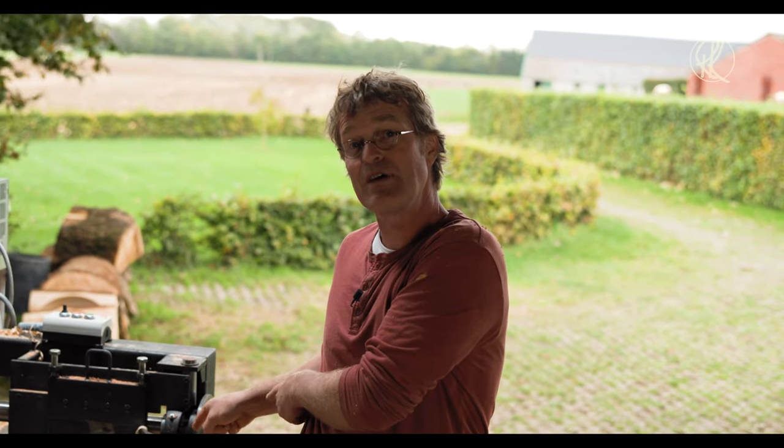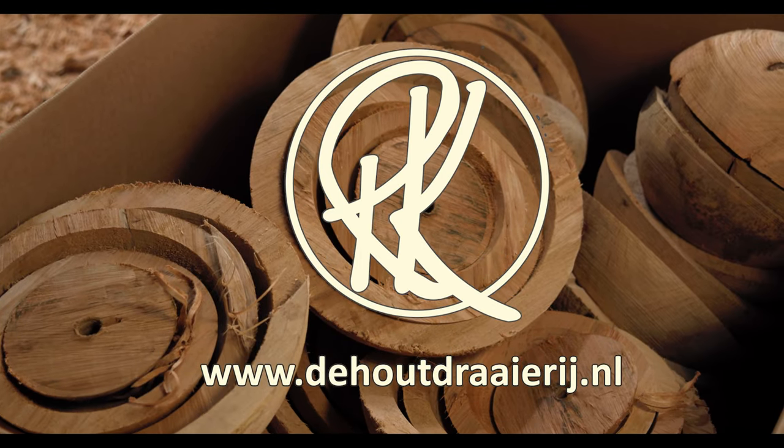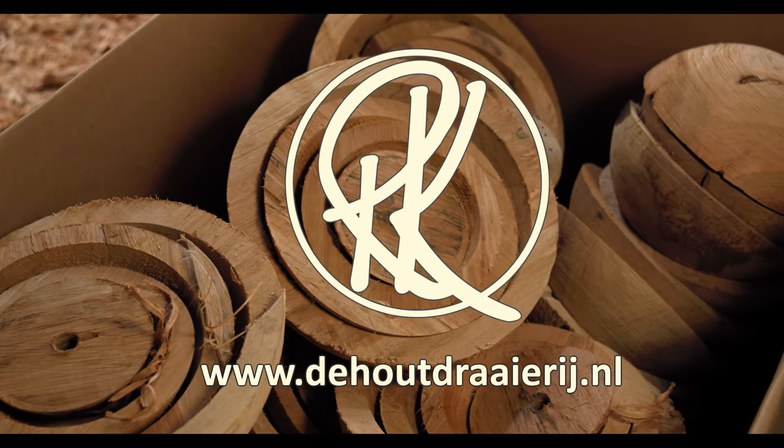Subscribe to my channel if you would like to have every now and then a woodturning tip. Subscribe. Take care. Bye-bye.